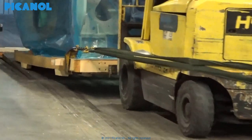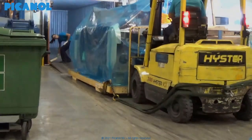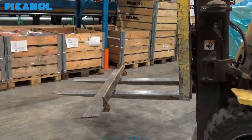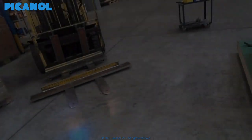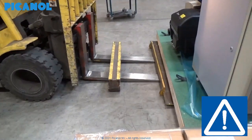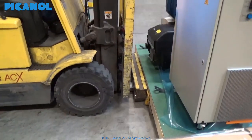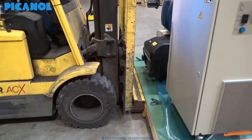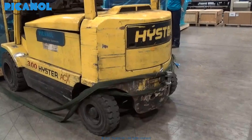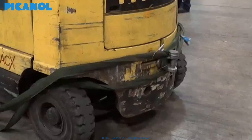Proceed as follows to remove the loom from the container in case the customer has ordered the towing hooks and towing cables from Picanol. To do this safely, first place an L-profile on the forks of the forklift. Place a wooden block between the L-profile and the bridge of the forklift so that the bridge does not bump against the loom. Drive the forks under the pallet of the loom until the L-profile is positioned under the wooden pallet. Fix the towing cables behind the forklift by means of a hook. The towing cables must be sufficiently strong depending on the weight and the packing of the loom.